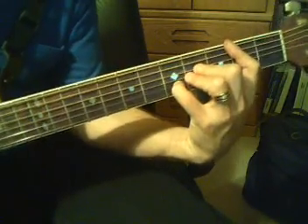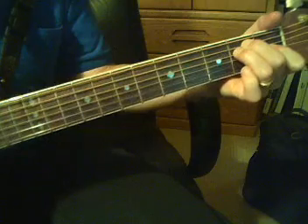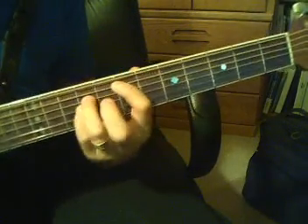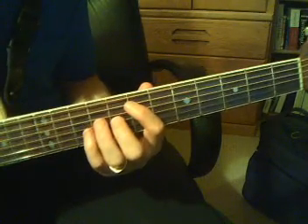Surrounded by your glory, what will my heart feel? Will I dance for you, Jesus? Oh, and are you to be still? It's just an E, E sus, E, E sus, A2, B, B sus, C sharp minor. I think that should be what you need for it. Have fun.